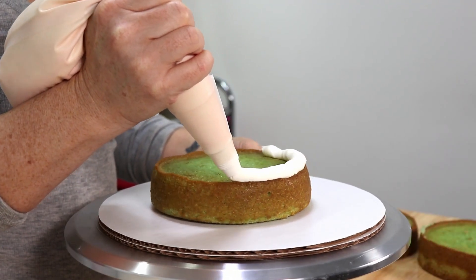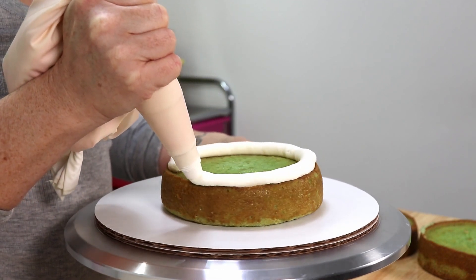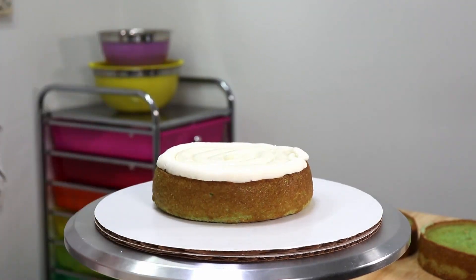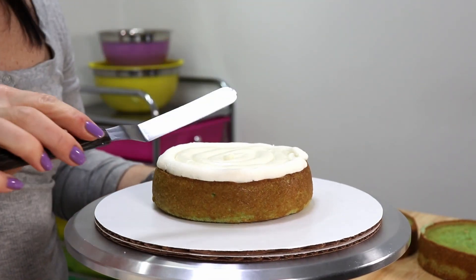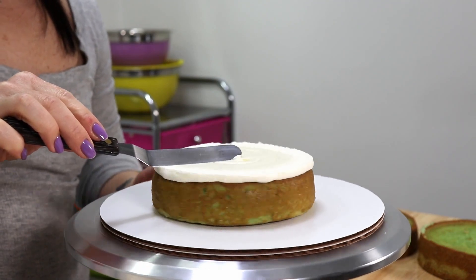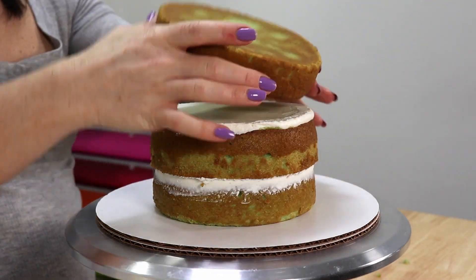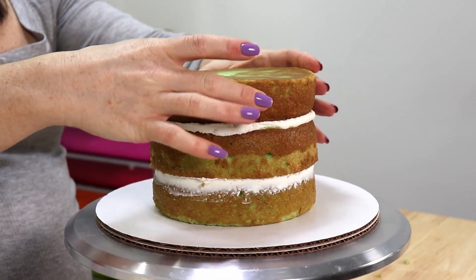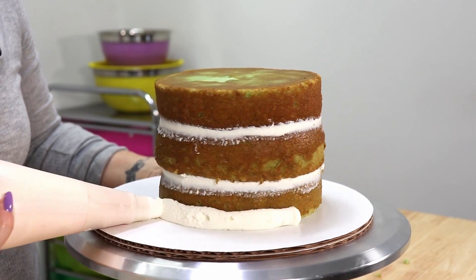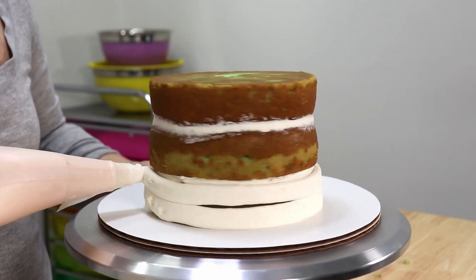For today's cake we're going to be using three six-inch layers of white velvet cake, colored with a little bit of green to match our 420 theme. One thing that always goes good with velvet cakes is cream cheese, so we're filling each layer with cream cheese frosting. Because it's a bit soft, you'll want to create a perimeter of American buttercream before you fill each layer.